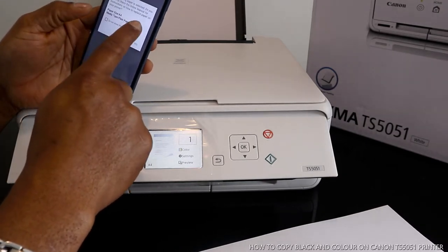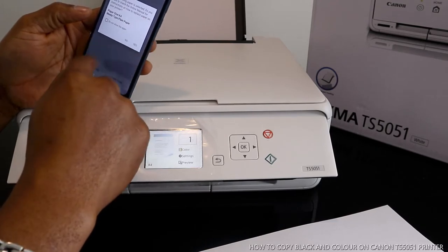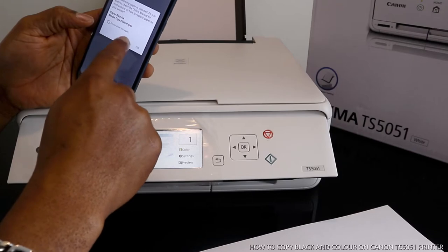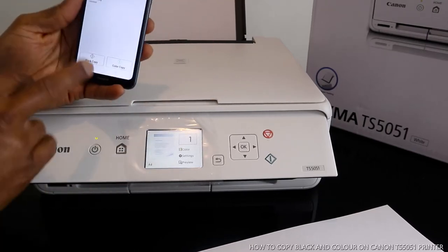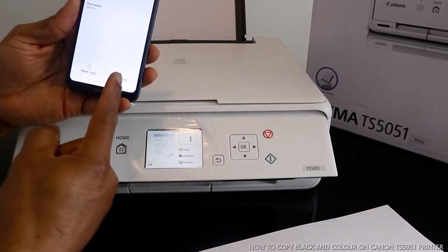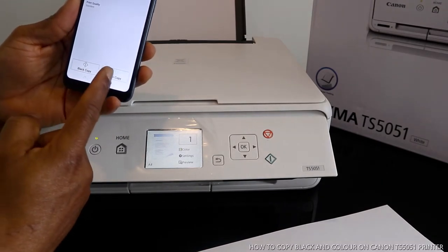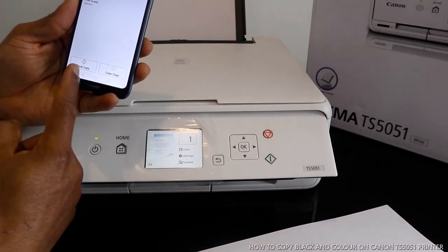Print quality: standard. Once you select this, it asks about the paper — A4 size — do you want to change it? We click no. Then go to the options and you can see color copy and black copy.